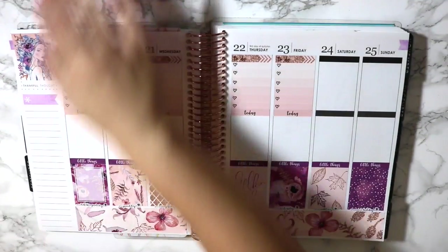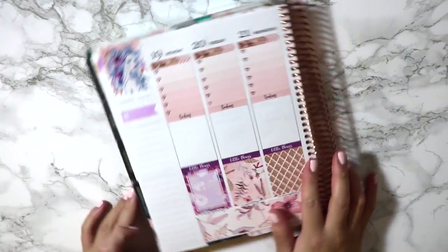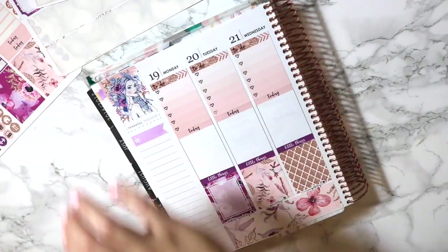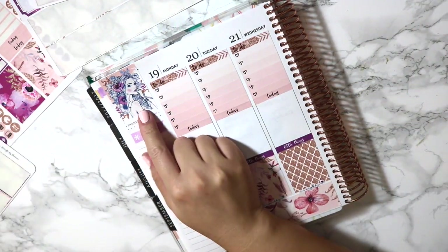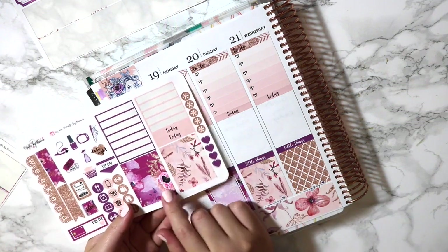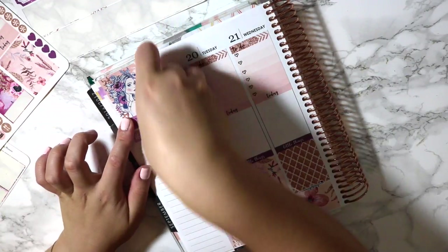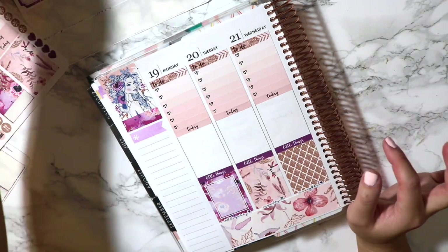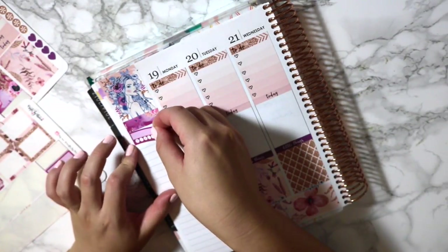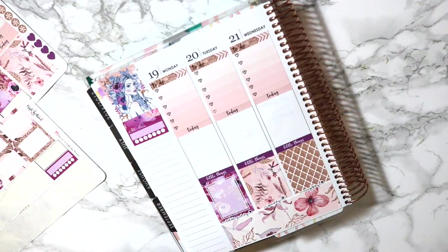And then I kind of want to start doing the sidebar here, so we'll just go into half page view. As per usual, I do want to do my normal little washi break under here. I think I'm just going to go with this thicker purple one because that's really nice. Yeah, that's cute — I like that a lot. I really like this kit; the colors in it are just so pleasing and so pretty. And then I will do a weekly habit tracker because I've actually been doing pretty well on my little workout kick here — so I'm super proud of myself.